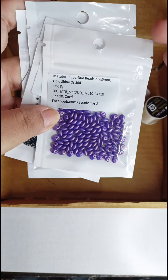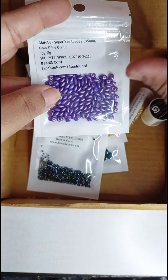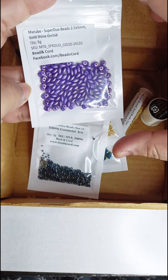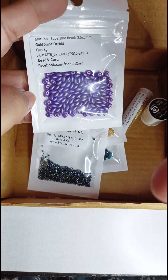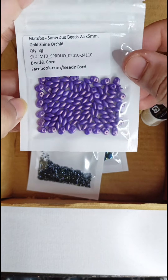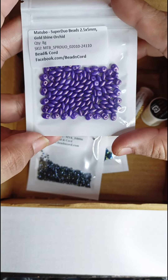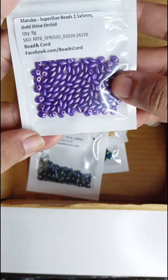I just wanted to share with you all the beautiful beads that I got from there. This is a very small haul that I made, but it was actually a bit more on the expensive side considering the amount of beads that I got. The first bead that I got is a super duo bead.